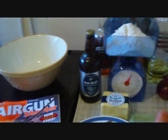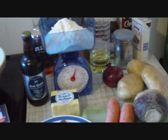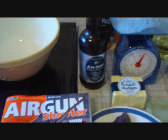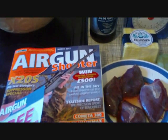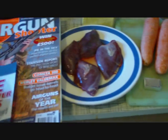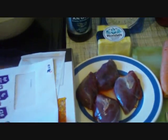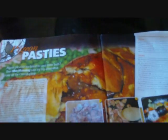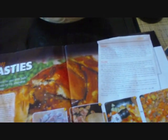I thought I'd do another cookery video, seeing as my rabbit stew one went down so well. This time, for all those who get Airgun Shooter, in the March edition, Matt Manning — whose articles I enjoy very much — decided to do pigeon pasties. Well, as a full-blooded Cornishman, I've got to give this a go, haven't I?